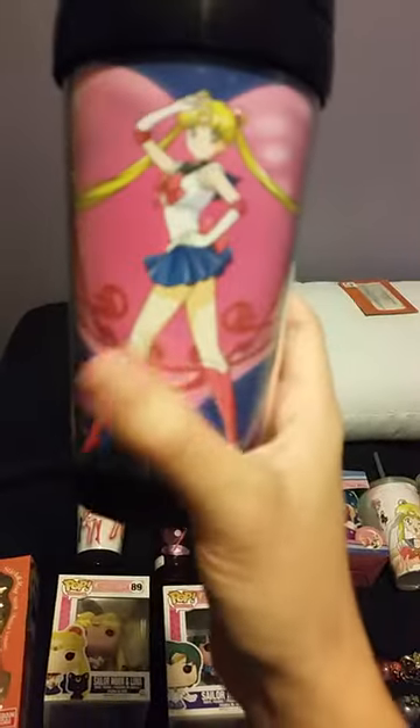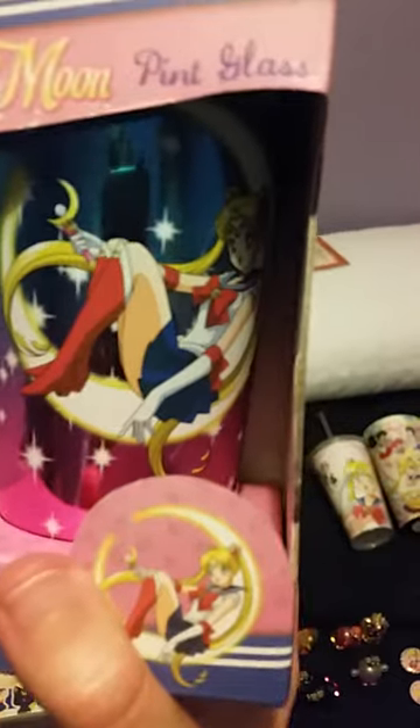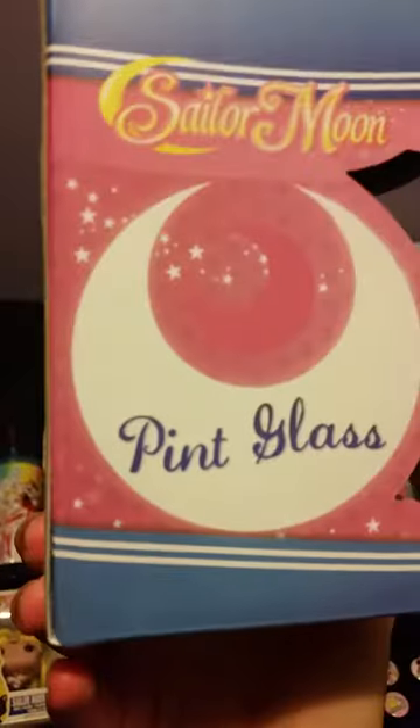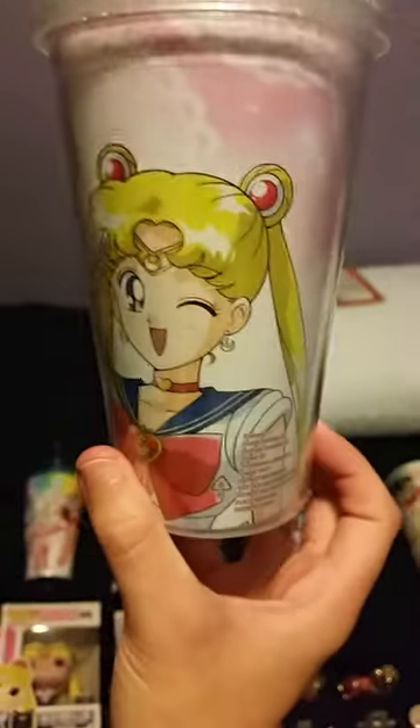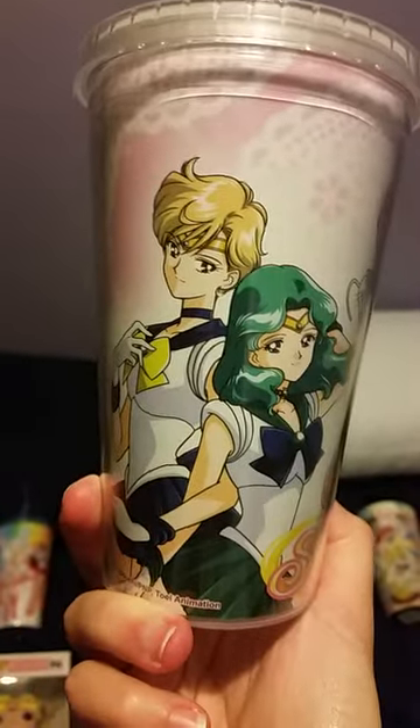This coffee travel mug is also from Toei Animation and Great Eastern, so it is official. I also got this at Spencer's. I have another Sailor Moon drinking cup — Sailor Moon is on one side, followed by Sailor Mini Moon, Luna, Neptune, and Uranus. This is also from Spencer's, from Toei Animation and Great Eastern.